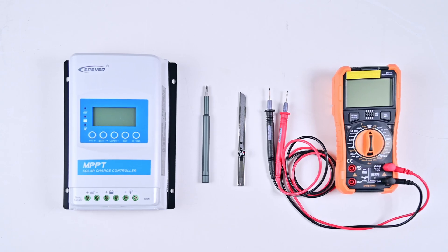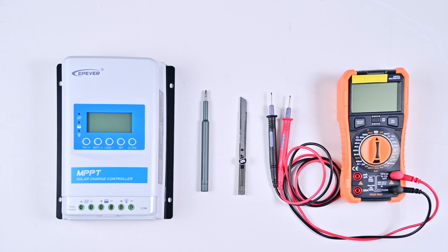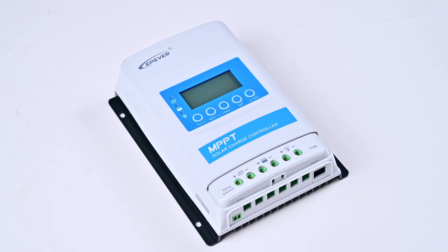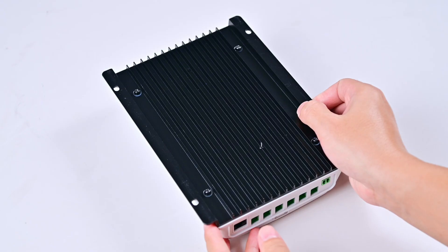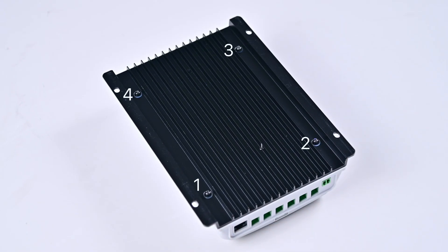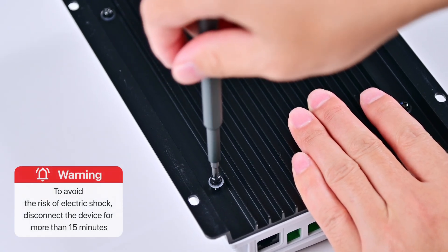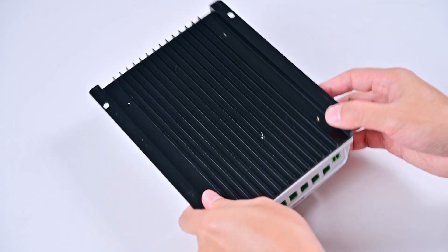These are the tools we need to use before testing the internal components of the controller, including screwdriver, utility knife, multimeter, and an extra controller. First, we need to remove the four screws on the back of the controller and open the case. To avoid the risk of electric shock, disconnect the device for more than 15 minutes before disassembling it.